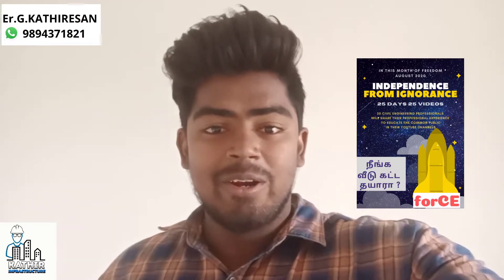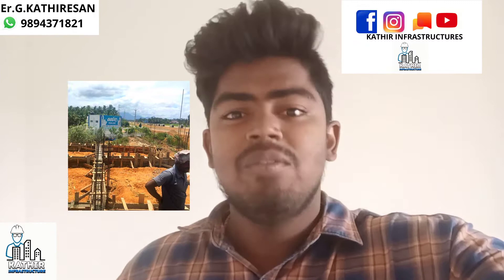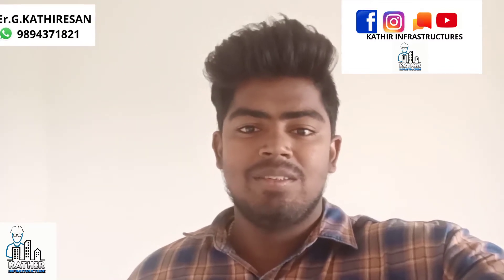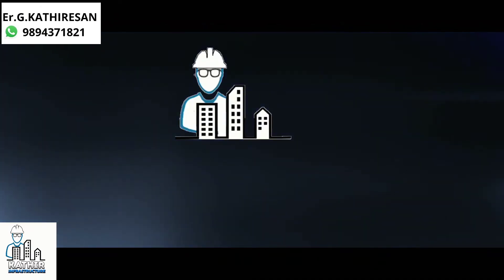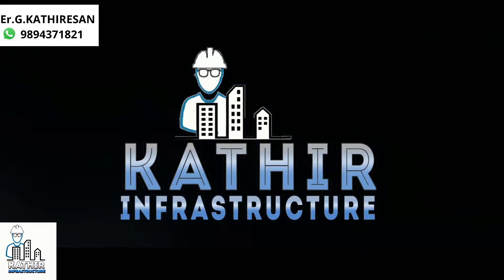Hi, we are going to talk about 25 days and 25 videos, covering the building step-by-step. Today, we are going to use a blind beam for Day 5. I am an engineer from Katherin Infrastructure, and we will talk about the building step-by-step in detail.